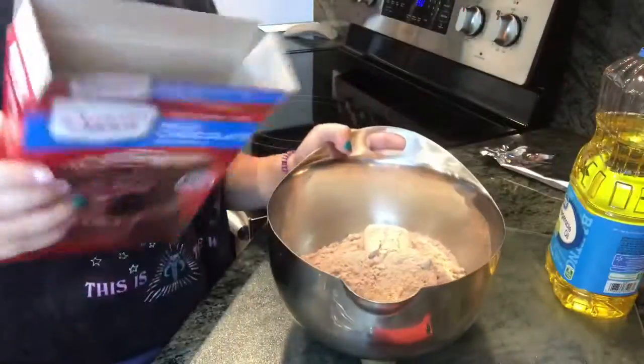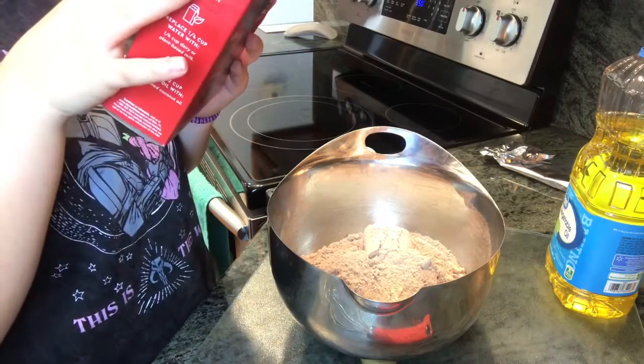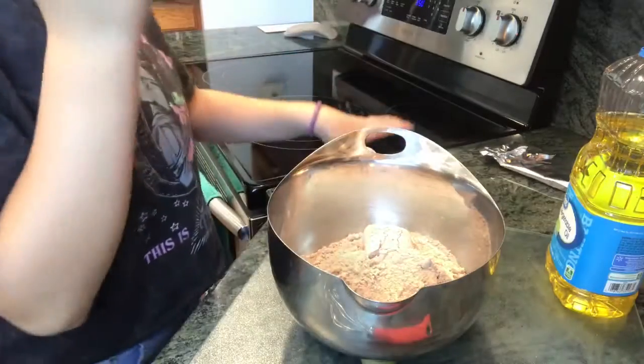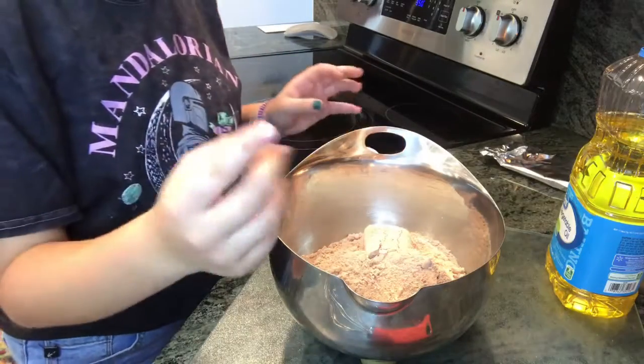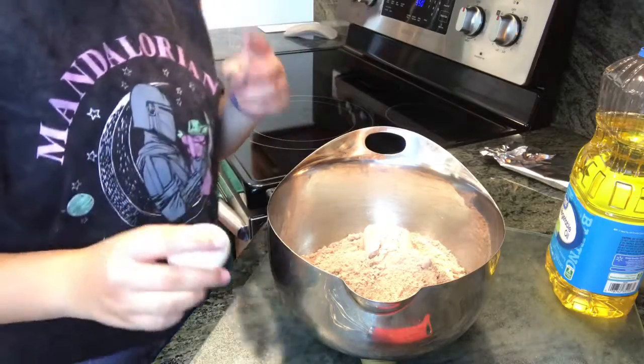Okay, so you have it all in your bowl. The next ingredient is your eggs. If you want to make cake-like brownies you need three eggs. If you're going to make fudgy brownies you only need two eggs. I'm making fudgy brownies so I only need two eggs.